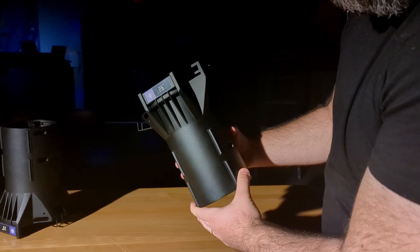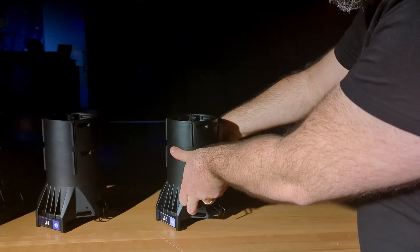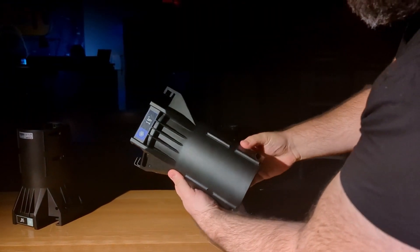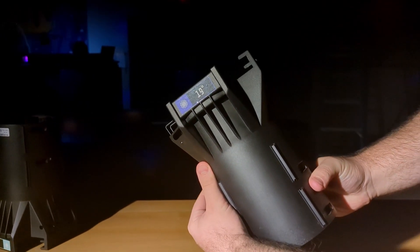Also for the profile, 19, 26, 36, and 50 degree lens tubes are available. And these will in fact fit competitor lenses.